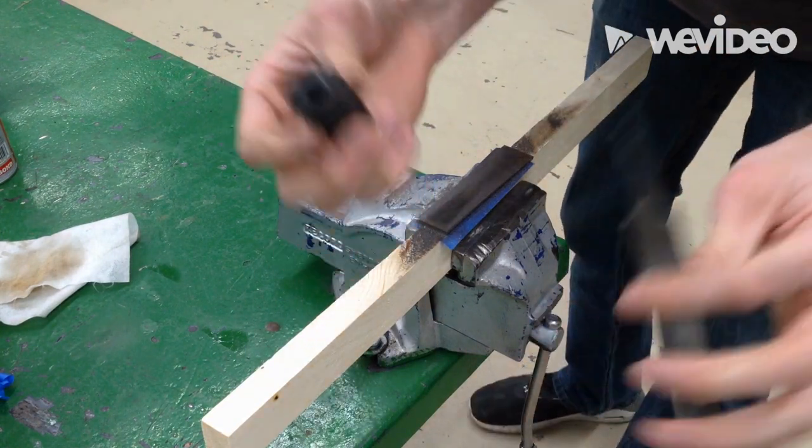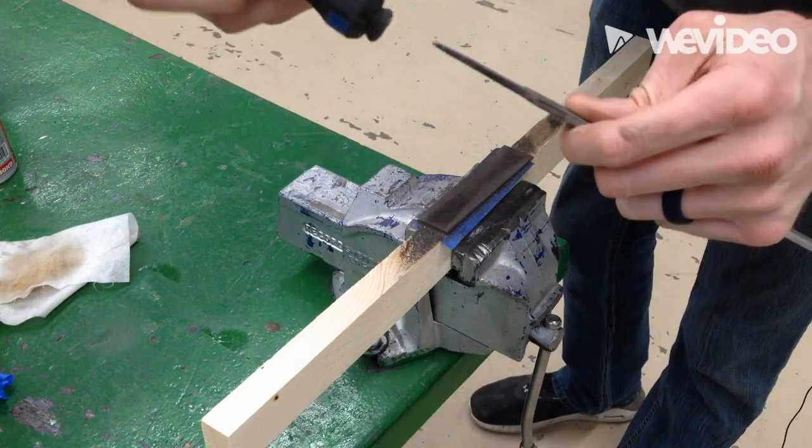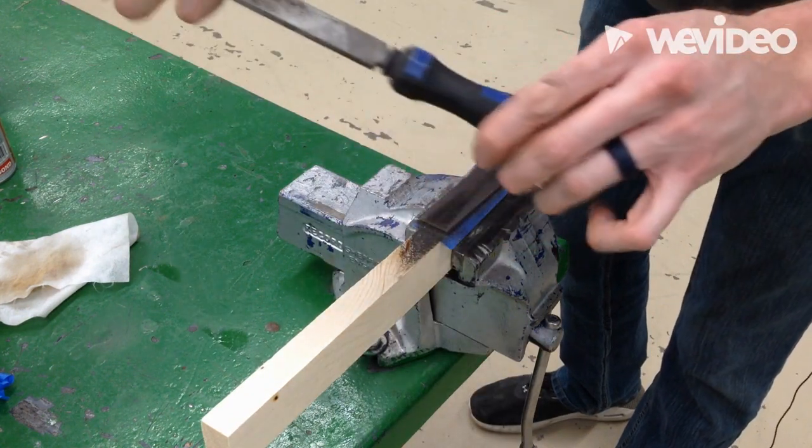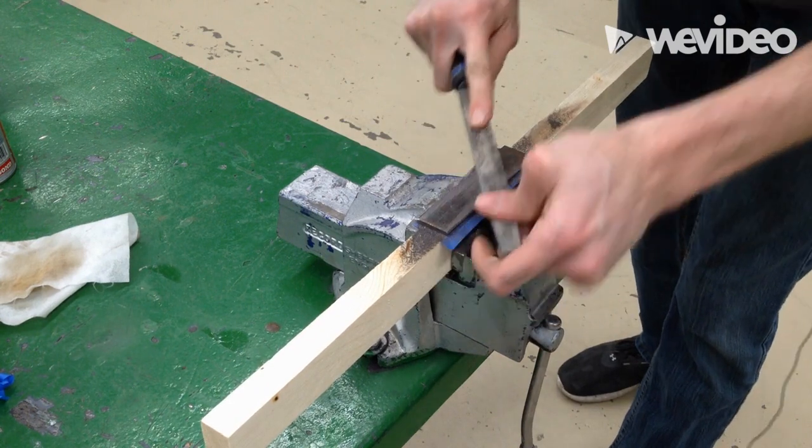Whoops — and if the handle pops off like this, that's okay. These handles are designed to be hammered back on. Just a little tap and it's back in place. Nice. So now I'm back after it.